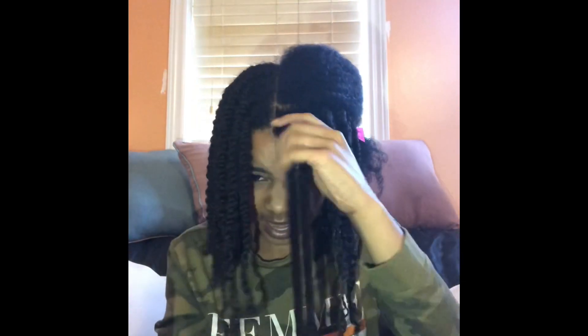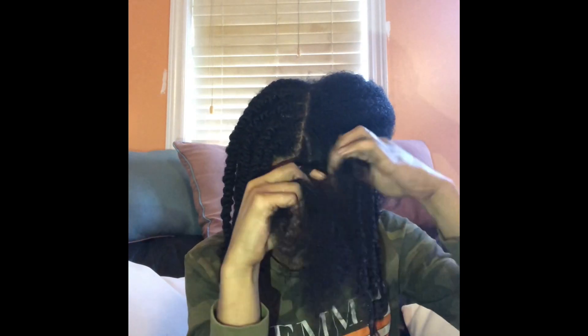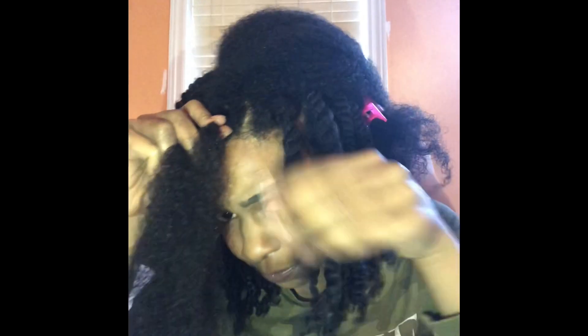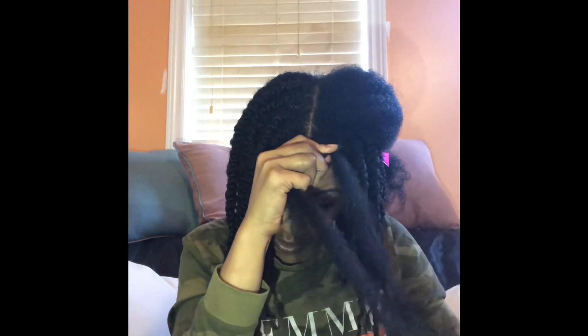I pretty much did this to my whole head, the exact same process. The only thing different is in the back I am twisting towards the back, and in the front I'm twisting towards the sides, just because I have a middle part — so this side I'm twisting this way and this side I'm twisting that way. This one in the front we're going to make it a braid first, and then we're just going to start to twist.